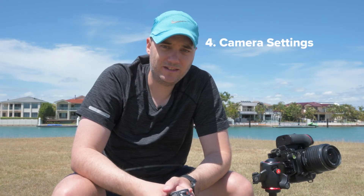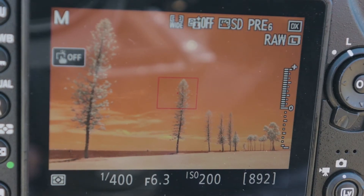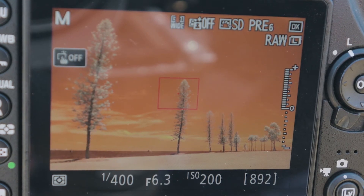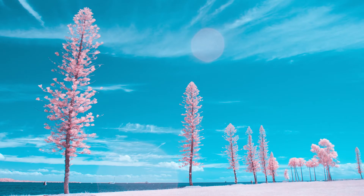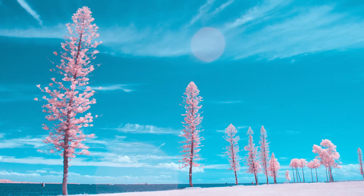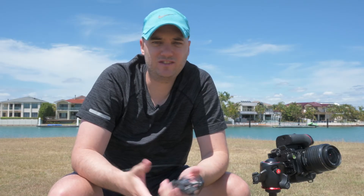Number four: your camera settings. This is a personal preference, but a sharper image makes a better infrared image. I shoot the majority of my images at around f5.6 to f11 as I want to see the details. I also aim to overexpose my images by maybe a stop or two, making sure not to crush the highlights. The more light the better — but once again, this is a personal preference, so you do you.